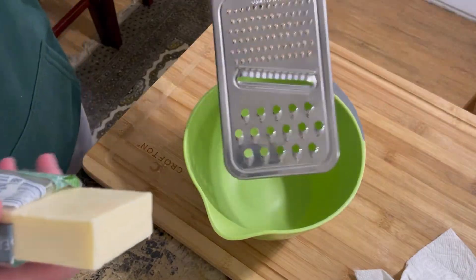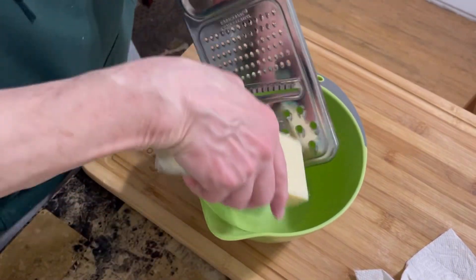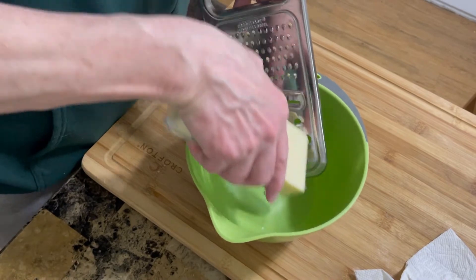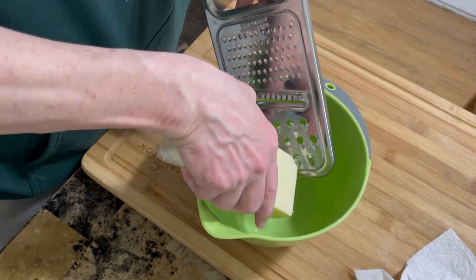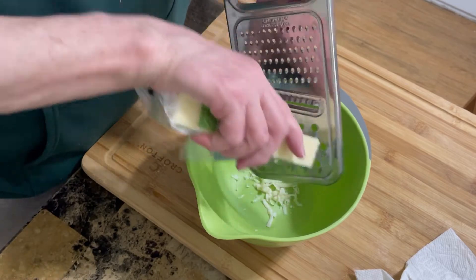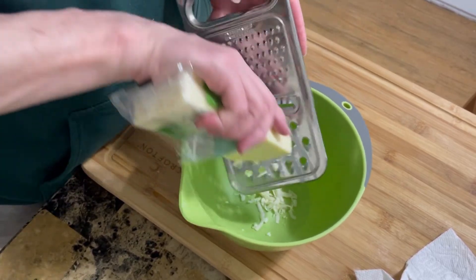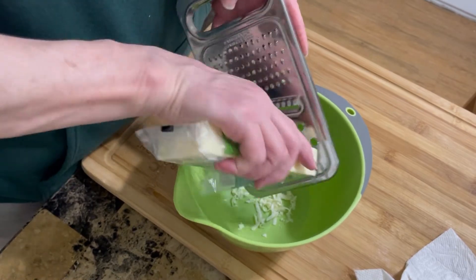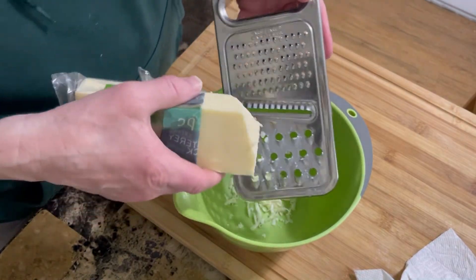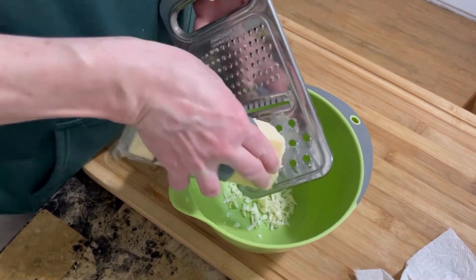I am going to shred some cheese. This is Monterey Jack. I usually use mozzarella, but I didn't have any. So if you're a cook, you just adjust — you find what you have and you use what you have. I am going to grate probably about a half a cup of this Monterey Jack cheese.